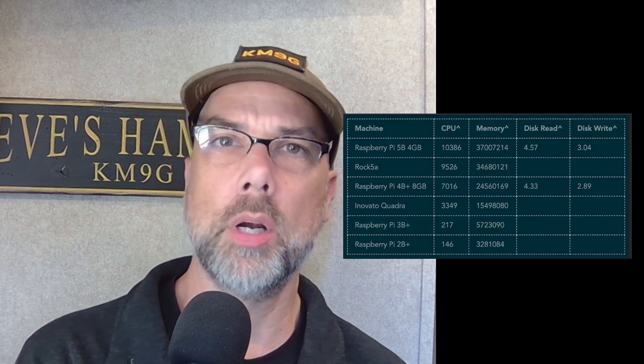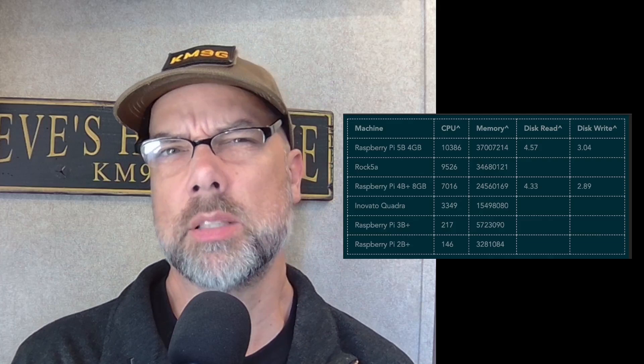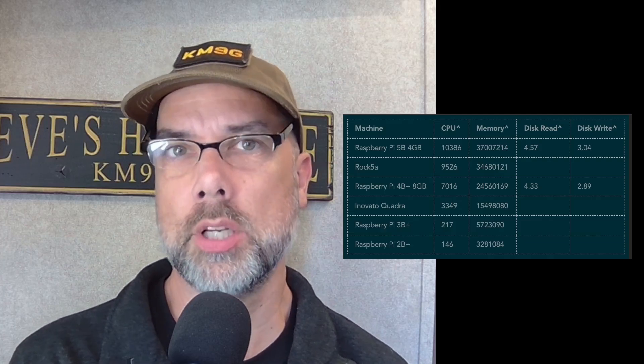The disk numbers are there on the screen — you can kind of see how these things stack up and how the evolution has gone. The Innovato Quadra is currently at 3,349. I've done some videos on the Quadra as well on this channel.